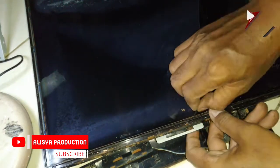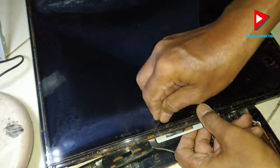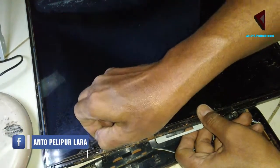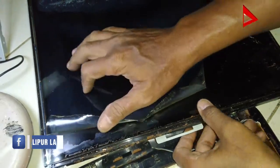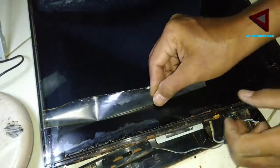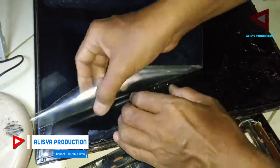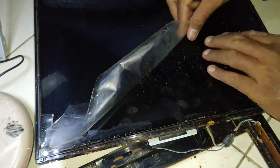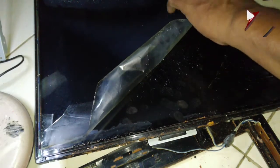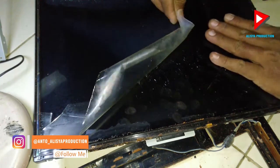Kita buka lagi, kita urut sampai atas. Jangan lupa kehati-hatian itu perlu sekali ya, karena saya tadi di awal sudah bilang bahwa ada kabel selendang yang jika terluka itu akan menimbulkan kerusakan gambarnya. Jadi kita niatnya mau betulin tapi ternyata menjadi lebih parah gara-gara elemen-elemen yang tidak rusak kita tidak sengaja goreskan atau lukai, sehingga akhirnya tidak jadi hidup.